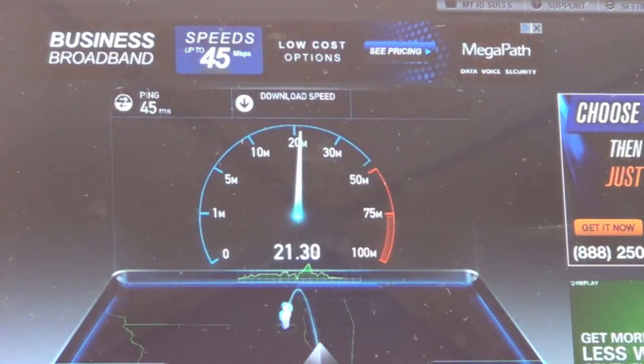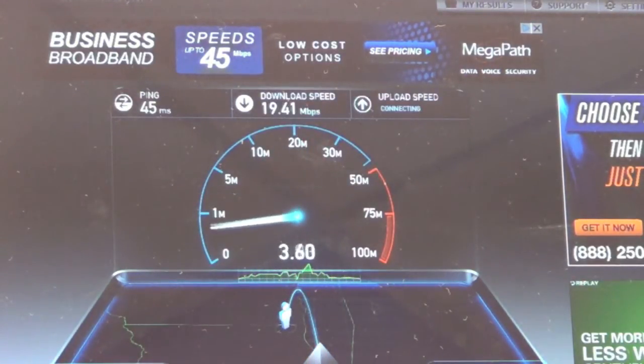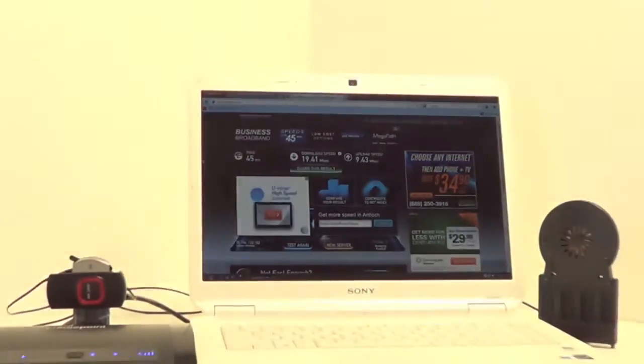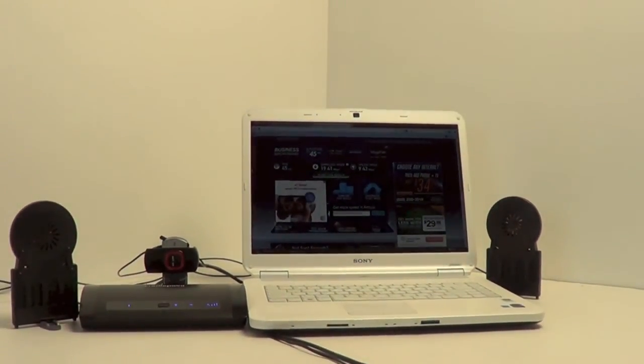Our ping times have cut in half and look at the download speed go. As opposed to having a 1.5 megabit download speed, we are at nearly 20 megabits. Our upload speed looks like it's going to peak out around the 9 to 10 megabits per second range — 9.5. So using that second antenna, we have certainly proven that we can get a completely usable connection. We're getting a bigger piece of the tower and getting the most bang for the buck out of our internet service. We've cut down on interference, cut down on reflection, and really done a lot for our service.